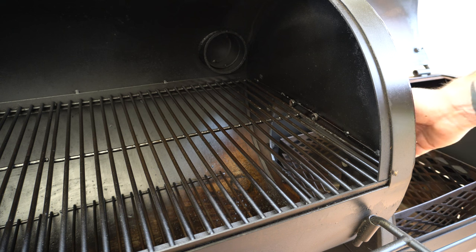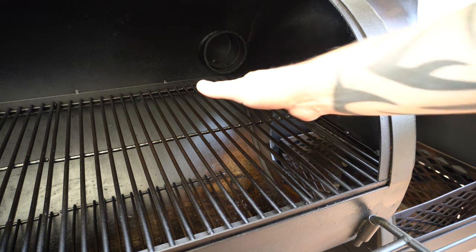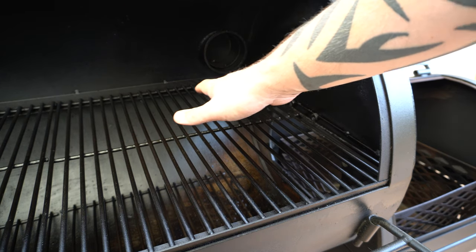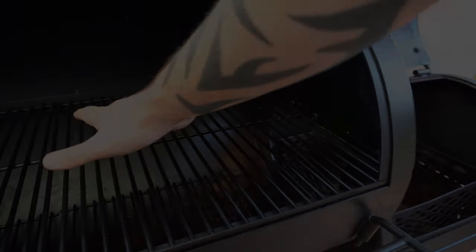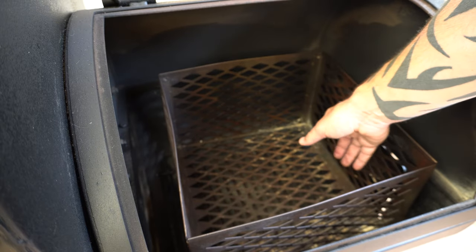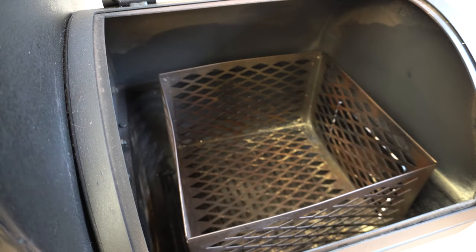One downside to the standard setup is you tend to cop a lot of direct heat from your fire around this part of the cooking grate. So if I'm smoking a big brisket or a pork butt I'll tend to position it more towards the middle or the chimney end. One way to get around that problem is to have your fire running on the very right side of your firebox and that way there'll be less direct heat getting to whatever you're cooking in your cooking chamber.